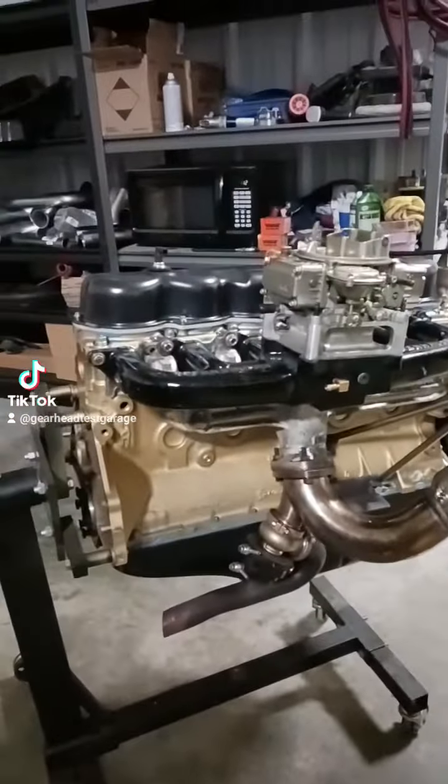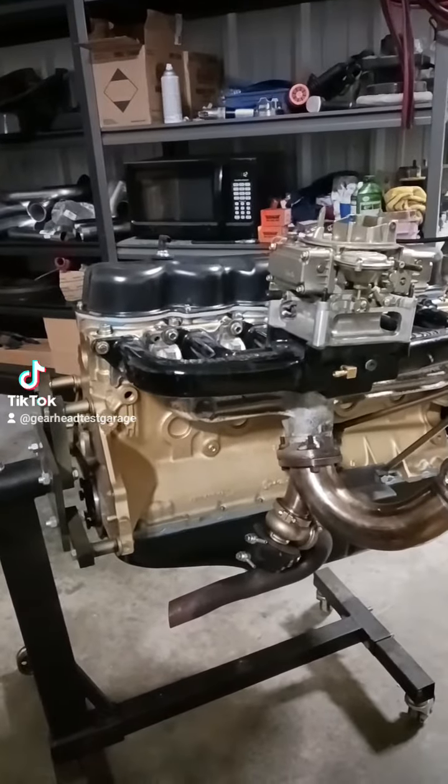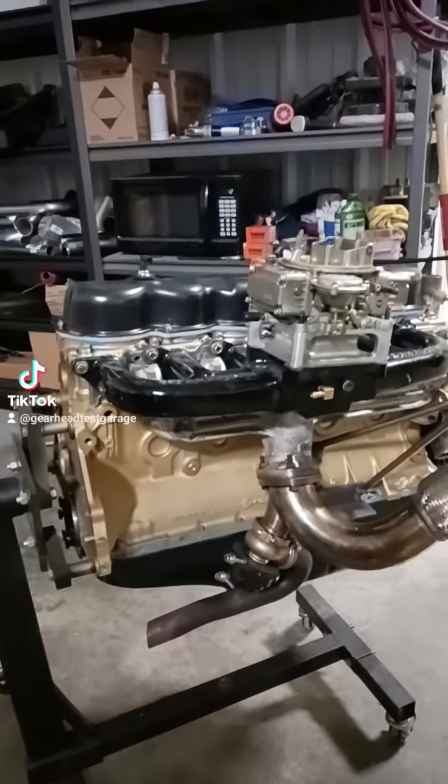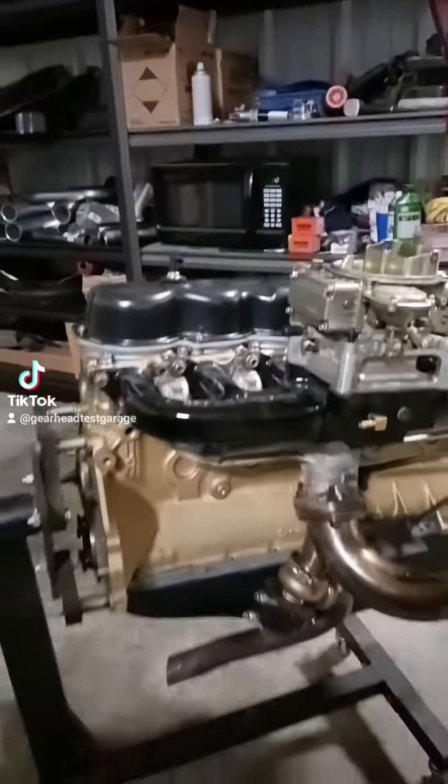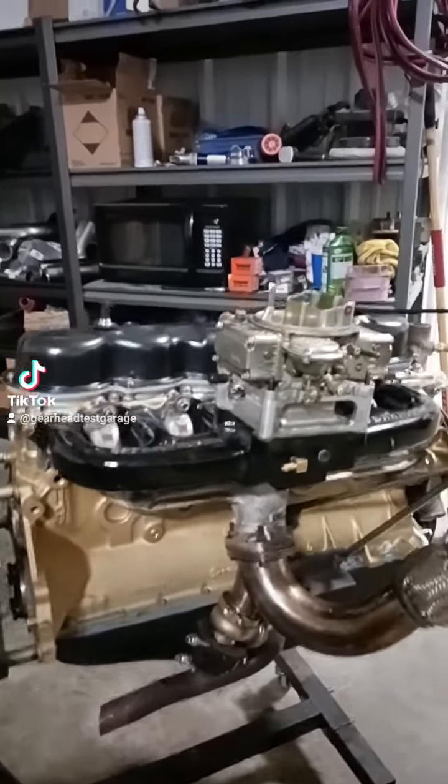This is the Molnar rod, forged pistons, forged rods, H-beams — all the good stuff — and of course our Offenhauser intake. And this has got a really wicked, wicked camshaft in it too. It's gonna be great to hear it.